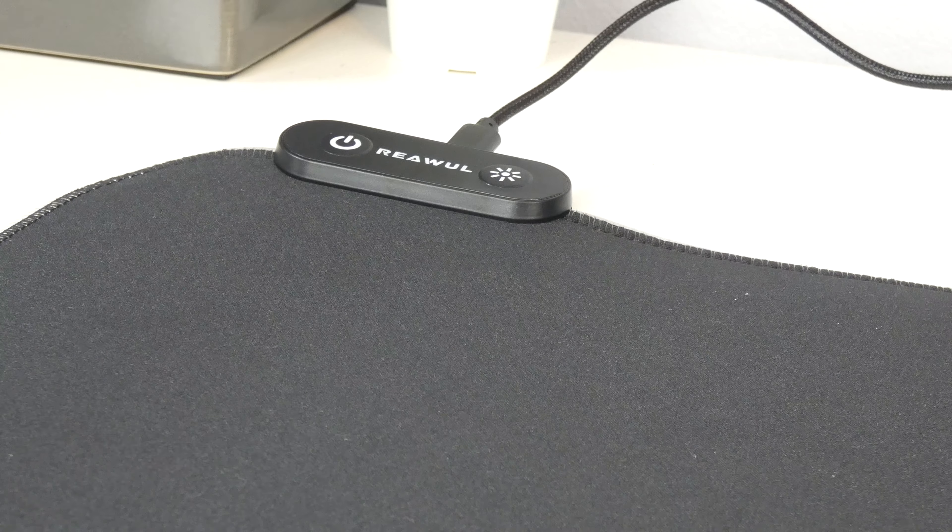I've just plugged the mouse mat into my laptop and initially the lights aren't on, as you can see. So we're going to press the power button — and there we go, you can see it's starting to light up. It's hard to see with my recording lights on, so I'll just turn those off. That should be a bit easier to see now. The first thing to say is the lights are not very bright really. Just in normal daylight right now it's quite hard to see, but I guess at night time it would be quite bright.